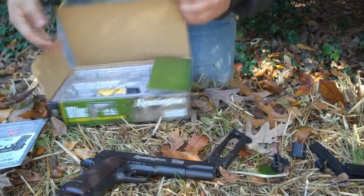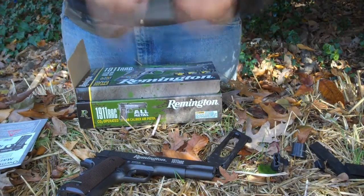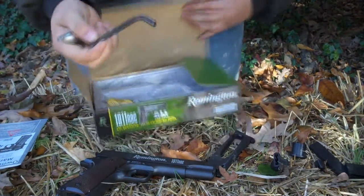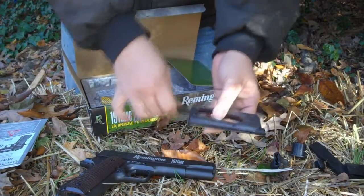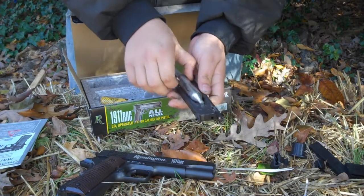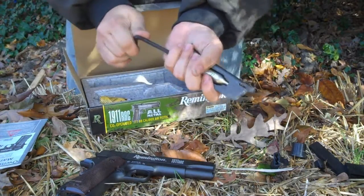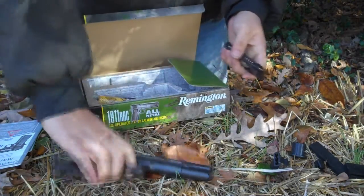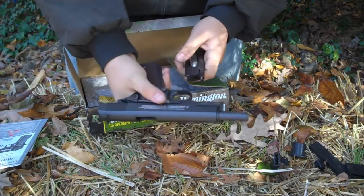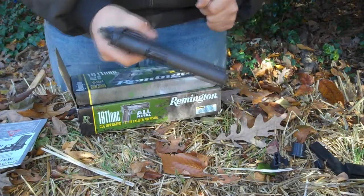To load the CO2, what we're going to use today is Crossman 12-gram CO2. In the package comes an Allen key for the bottom of the mag. Basically you just unscrew the bottom bump screw and insert your CO2 cartridge, then crank it down until you hear it go into the mag. Then make sure the slide is cocked back, the slide catch is engaged, insert the mag, release the catch, and now we're ready to fire.